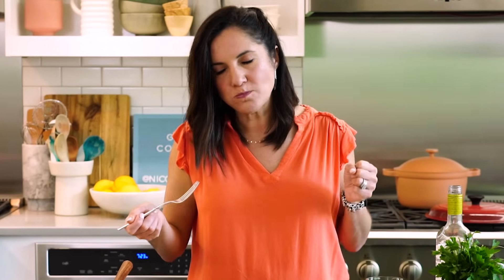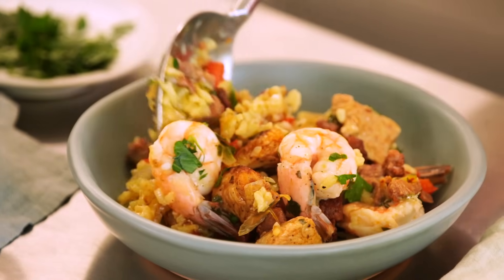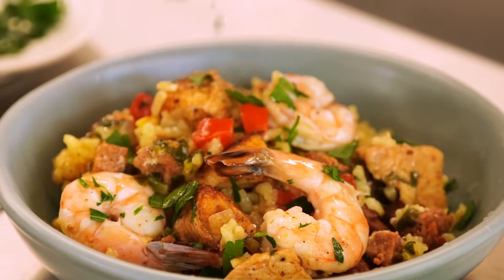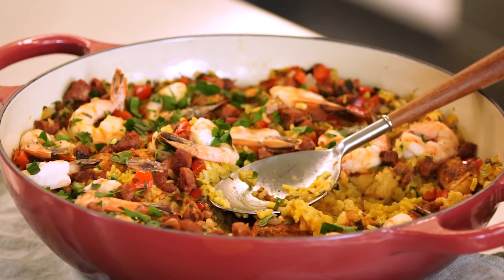Creamy, flavorful rice, savory meaty bits, and that fresh burst from the seafood and lemon. Paella is the perfect summer dish. If you're trying to impress, paella is the perfect dish to do that, and it comes together in one pot in less than an hour.